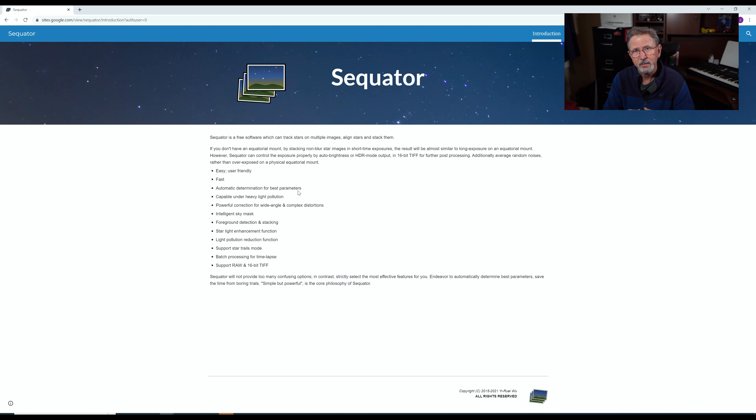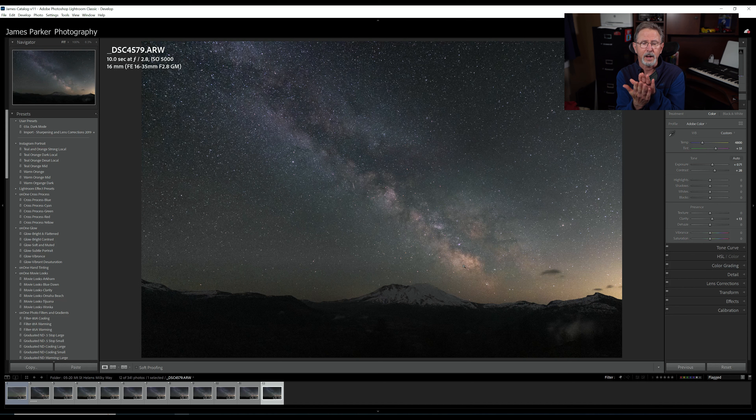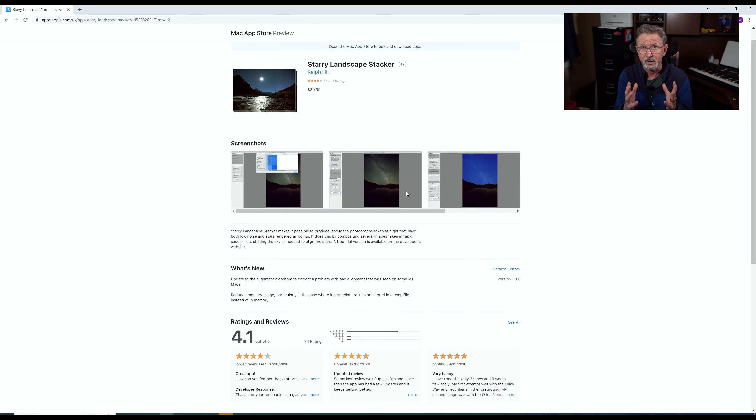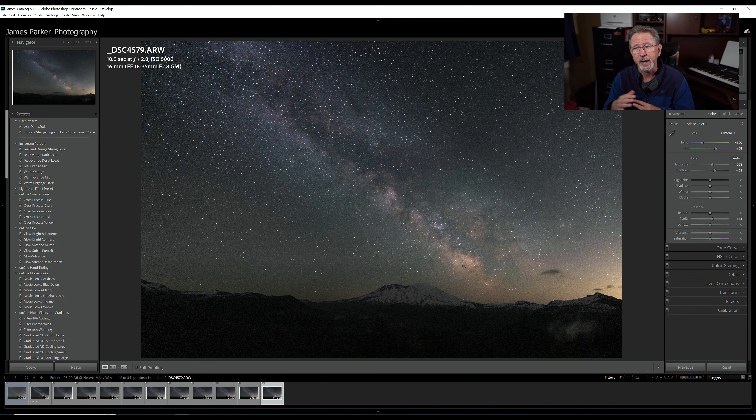For the Milky Way photos, I use a program for PC called Sequator — S-E-Q-U-A-T-O-R — it's absolutely free. It allows you to stack multiple images of your night sky, align them because the Milky Way is constantly moving, and uses a process to help reduce noise. It does a really really good job. If you're a Mac user, there's a very similar program called Starry Landscape Stacker — it's $39.99. If you're going to be doing astrophotography, I highly recommend getting one of these because it will help you create a much much cleaner image.